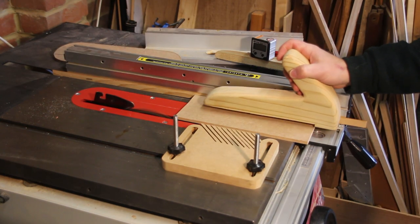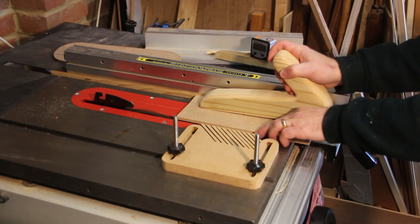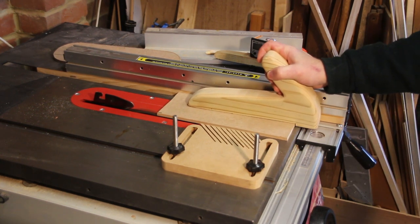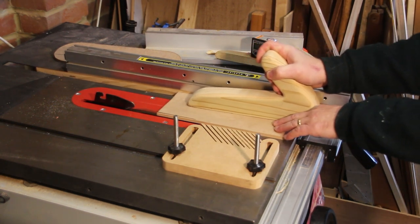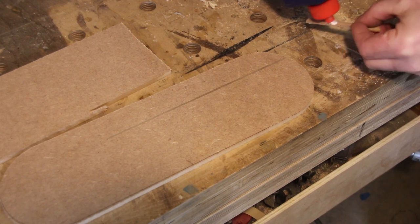I now need to cut a thin piece the same thickness as the kerf that will go in the back of the new plate. I'm not actually going to cut all the way through this board because it will fall down. I just now need to glue the piece in.